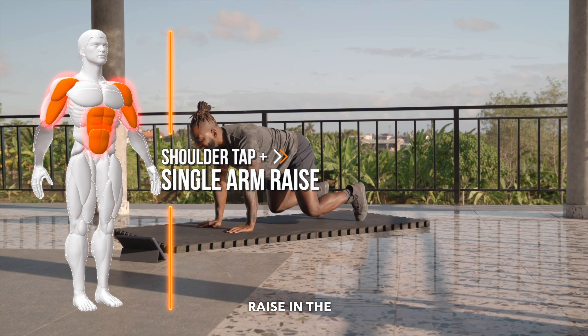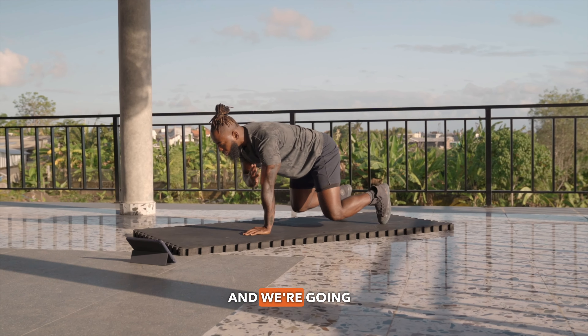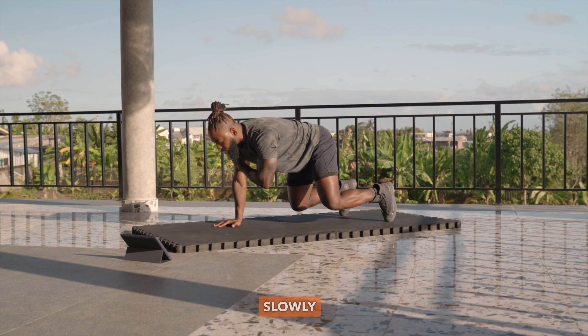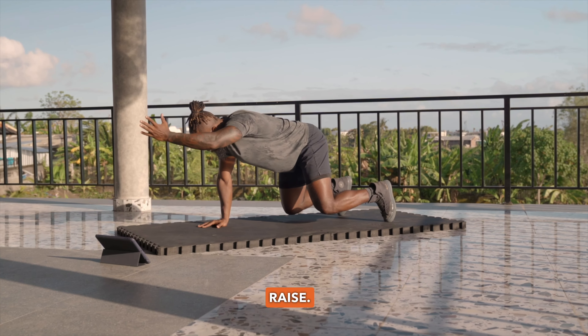Shoulder tap and single arm raise in the bear position. Let's have the knees elevate, and we're going to slowly tap, slowly tap, single arm raise and single arm raise.